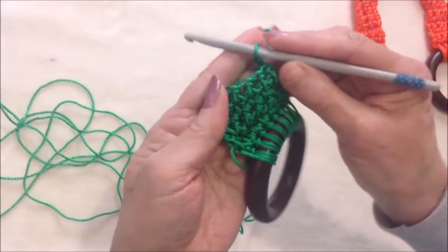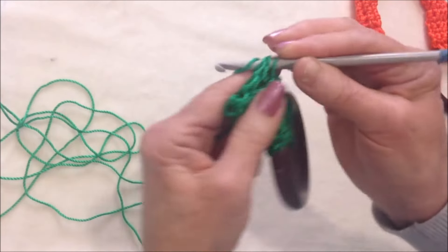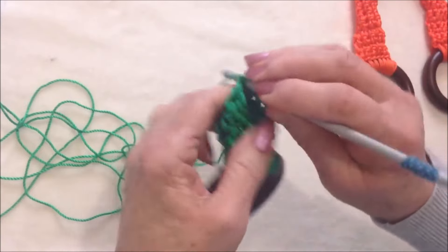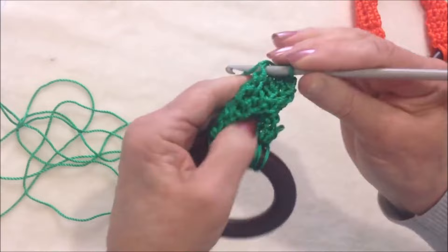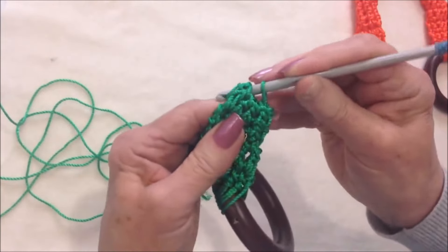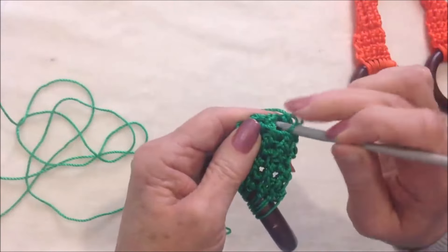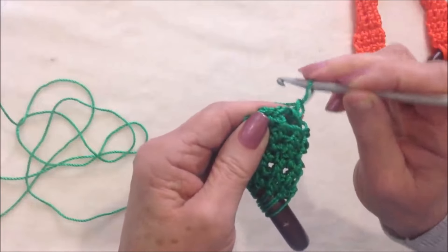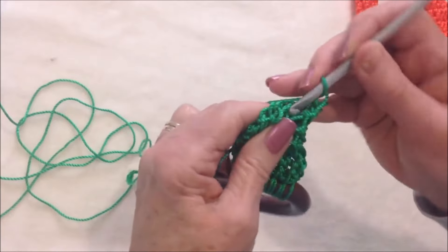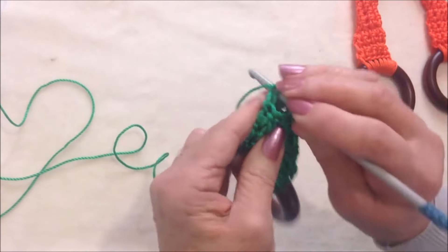I have a total of four rows worked. At the end of that last row I'm going to come over to the other side and slip stitch to join. Chain one and single crochet in each stitch all the way around — 8 stitches — then slip stitch to join. Chain one and single crochet directly in that same slip stitch so the work doesn't look twisted, then single crochet in each stitch around and slip stitch to join in that first stitch.